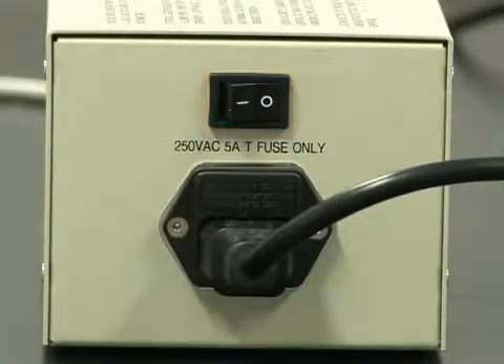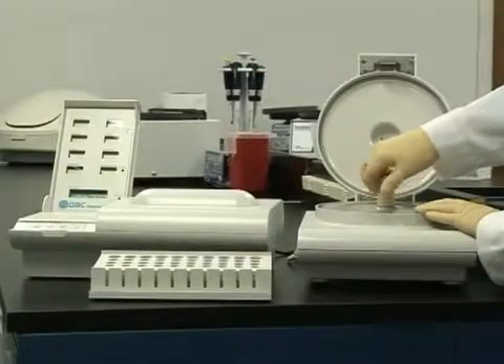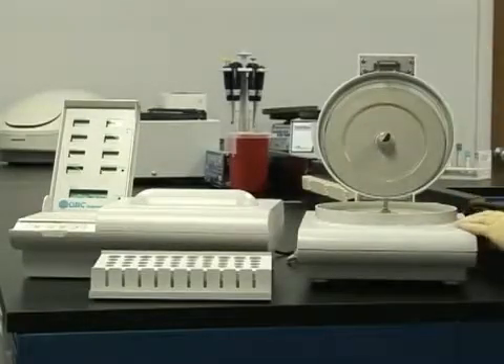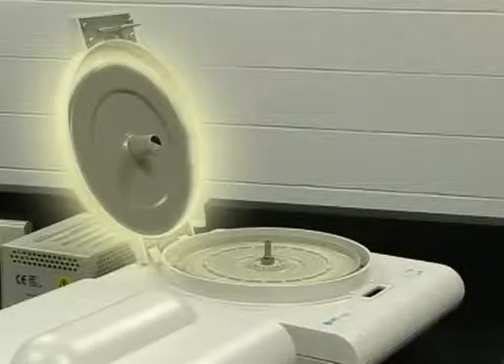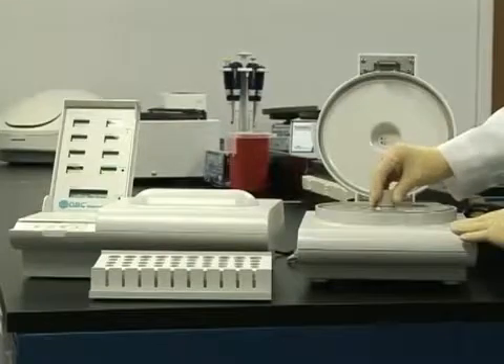To operate the centrifuge, first remove the rotor cover. When taking accutubes in or out, the rotor cover should be placed inside the centrifuge lid. This will remind you to always replace the rotor cover before spinning samples.